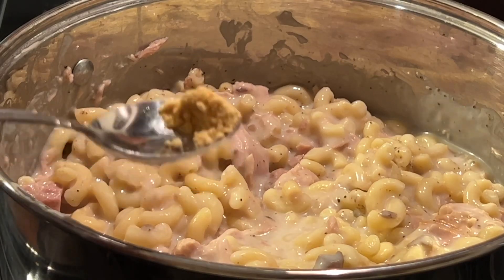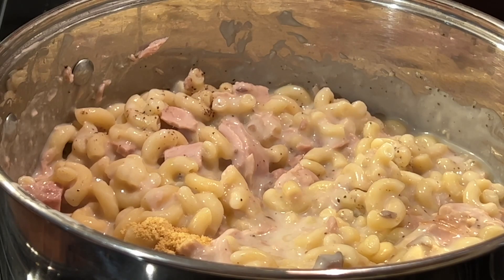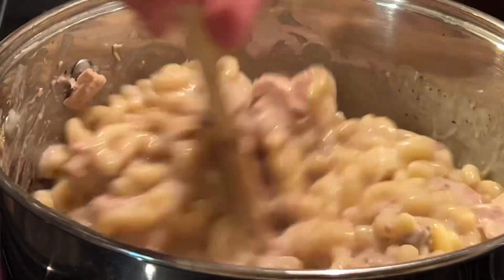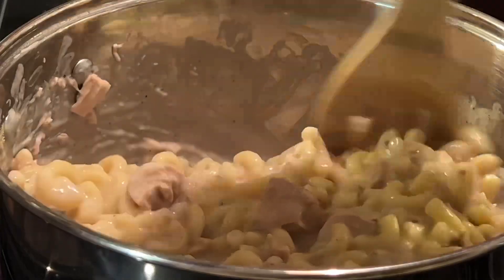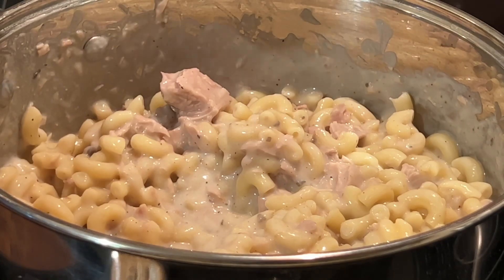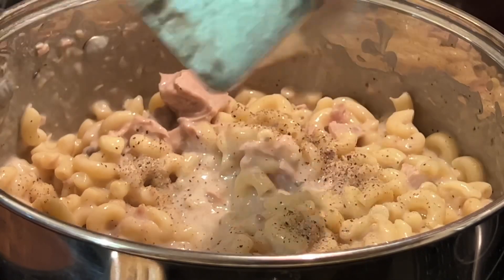If you are doubling this recipe or making a larger pot, do not go overboard with that ground mustard. Typically if I'm making a large pot, I only add maybe a half a teaspoon. I don't add salt to this because I used a can of cream of mushroom and we've got the tuna, so it doesn't really need salt. If you're on a low sodium diet, I wouldn't recommend adding it.